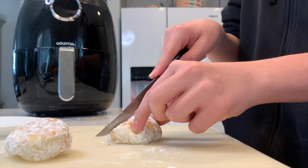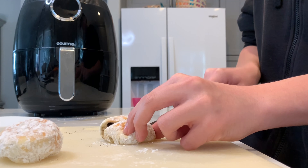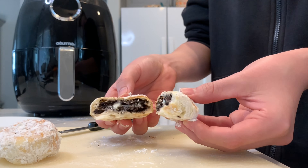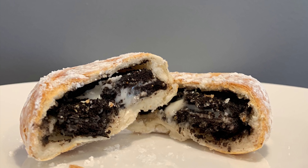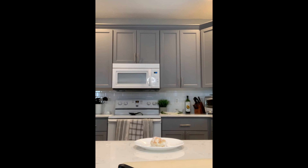And then you just cut them right open. 10 out of 10. Thank you for watching.